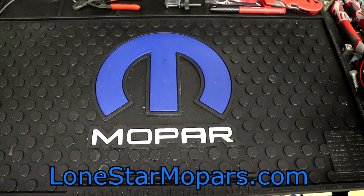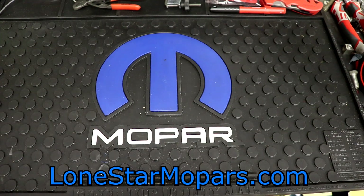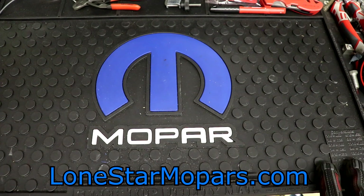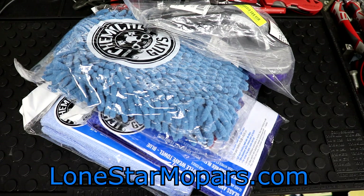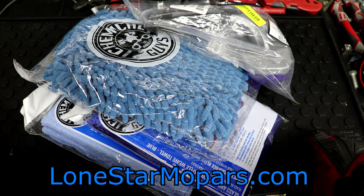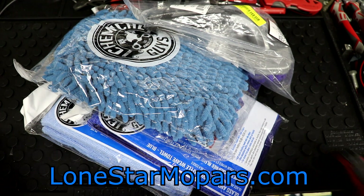Hey everybody, Texas Stroke here — Lance, the performance shop, Lone Star Mopars.com. It's Friday night, so I just got done cranking out a random tool haul for you. I figured we'd throw together another quick video. This is some of the stuff we bring in kind of behind the scenes. Every once in a while I decide we'll make a video on it and just showcase some stuff.